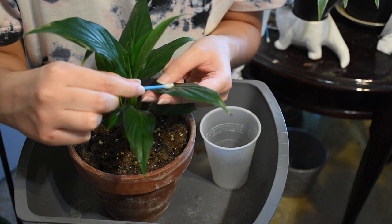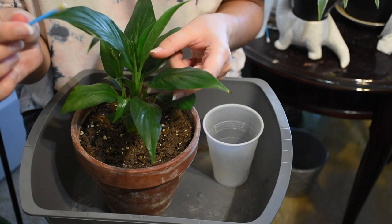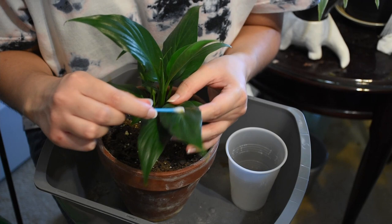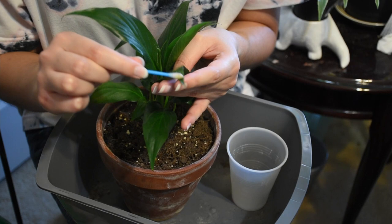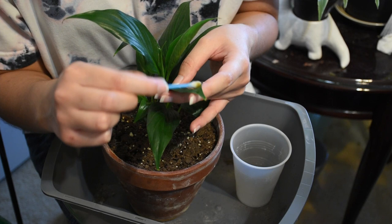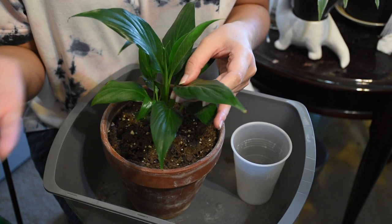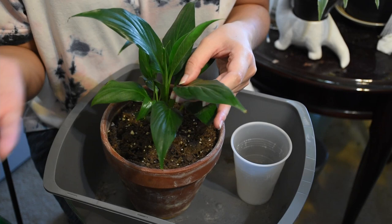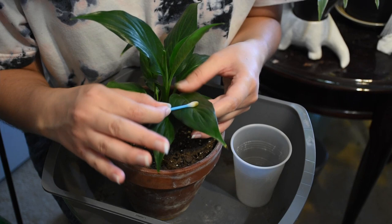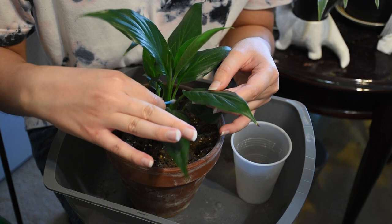A little bit about mealybugs. When I first started my plant journey, I heard a lot of things about mealybugs but I never really knew what they were — what they look like, what they did to the plant. Mealybugs are little white fuzzy critters with multiple legs. They look like scale, but they're white and fuzzy. They leave this fuzzy white residue on the leaves, so if you don't see the actual bugs themselves, you'll see the residue for sure. And that residue is where they lay their eggs. So you definitely want to get the residue in addition to the bugs.